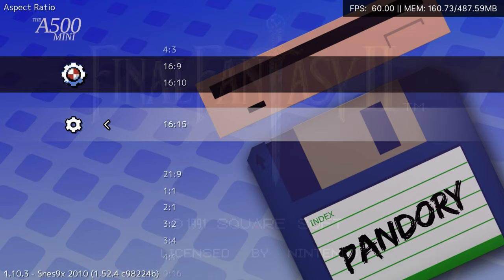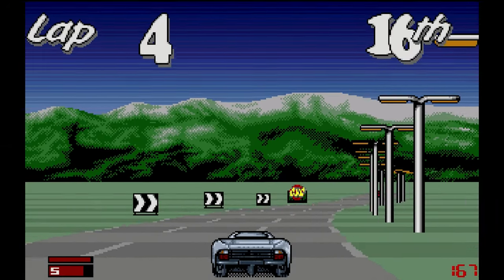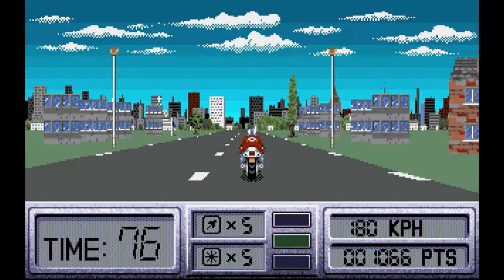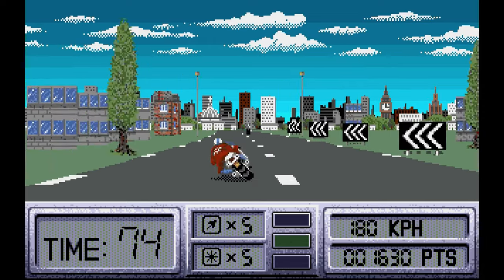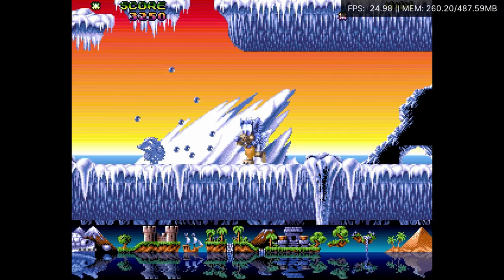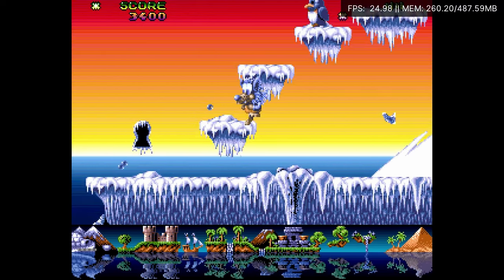So let's check through some of the games. XJ220. Hour on Europe. Fire and Ice. For this game, we did have to run Frameskip, but it works great.